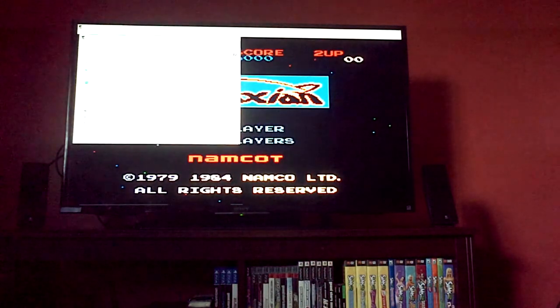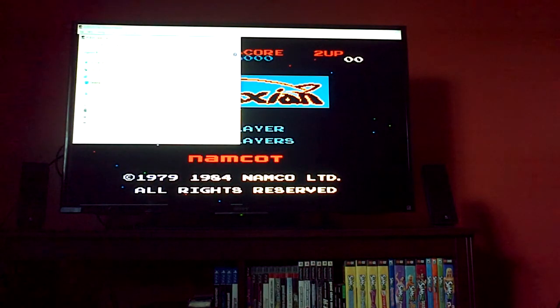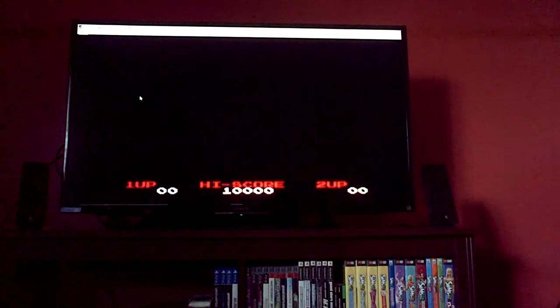I'm gonna open a ROM. As you can see, I have my ROMs in the ROMs folder, with so many good games here. Let's play some good old Pac-Man.